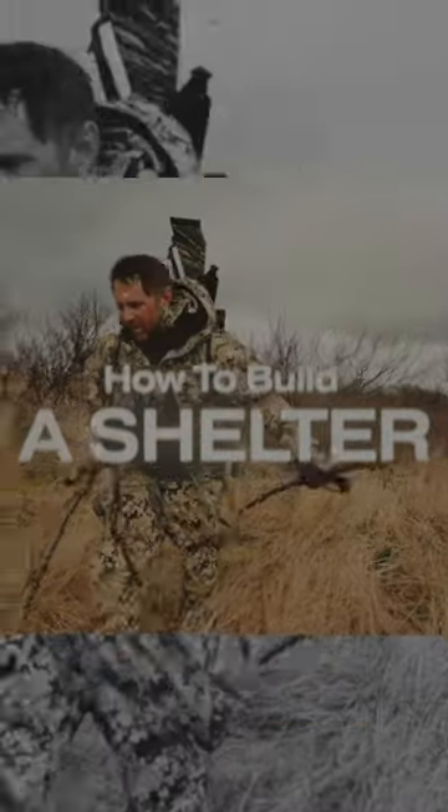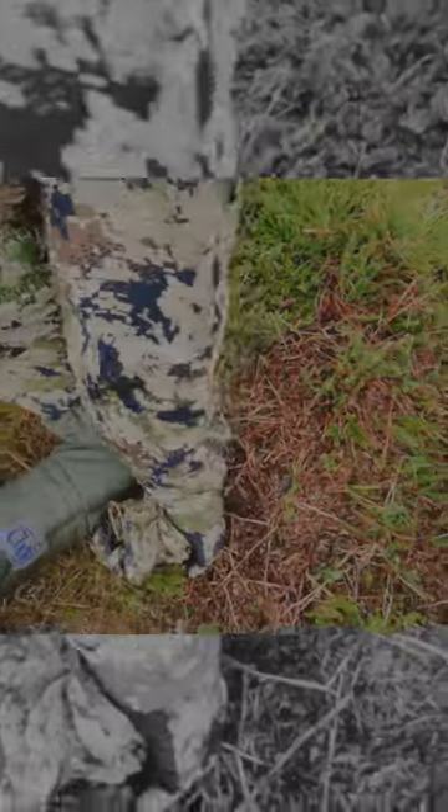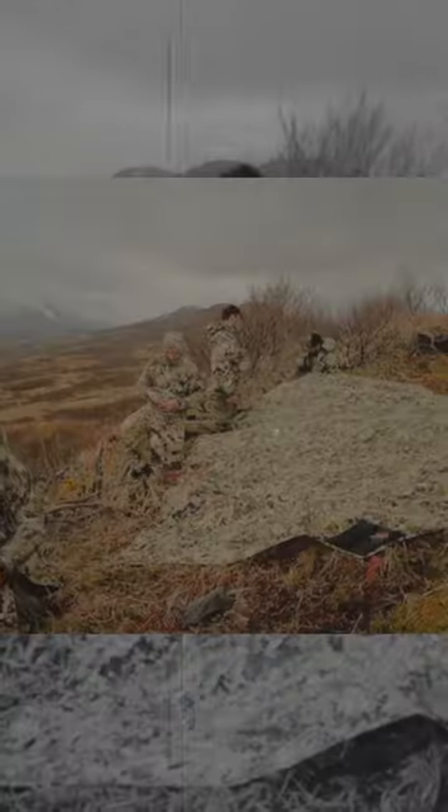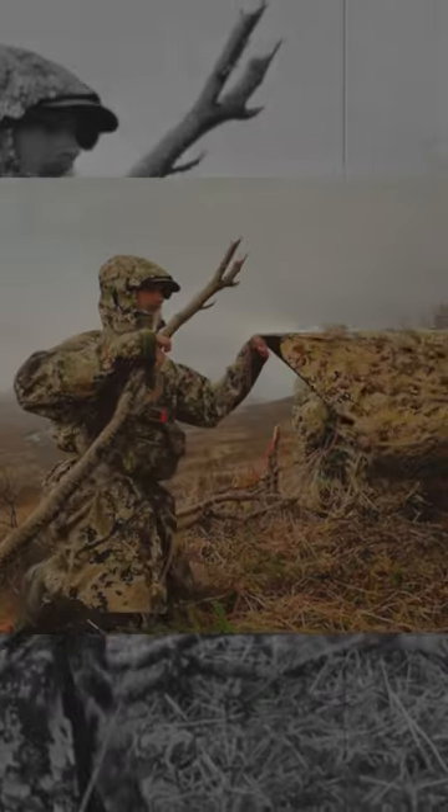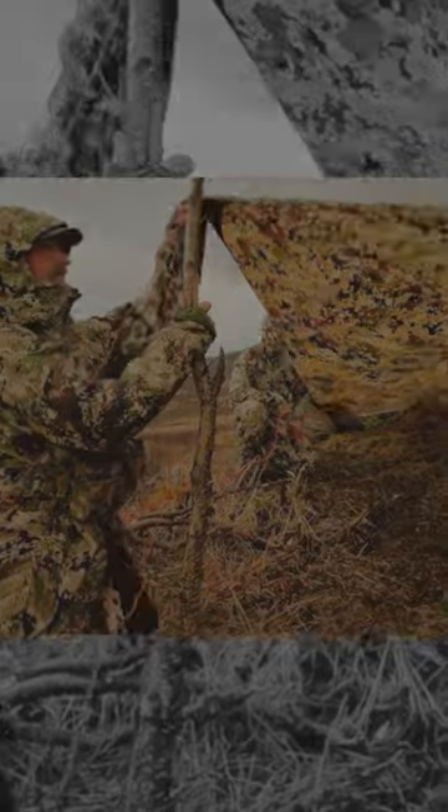If it's cold and raining and you're really in a bind and you need a shelter, start by building a rectangular frame from logs. Fill the frame with debris such as dried leaves, branches, or pine boughs. The debris will provide insulation that prevents the ground from drawing heat away from your body. This is extremely important as most body heat is lost through ground transfer.